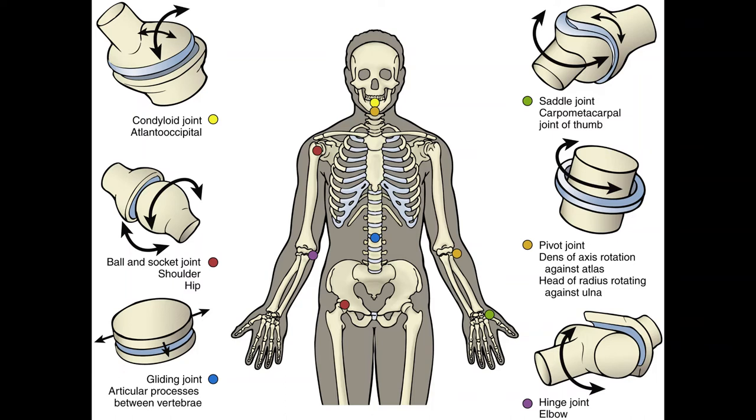In a saddle joint, each joint surface is convex in one plane and concave in the other — these surfaces fit together like a rider on a saddle. Movements allowed are flexion, extension, abduction, adduction, and a small degree of axial rotation. Examples are the first carpometacarpal joint — between the wrist and the metacarpal of the thumb — and the sternoclavicular joint between your clavicles and sternum.